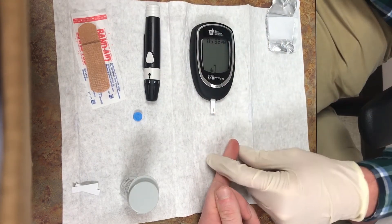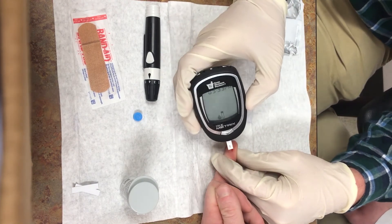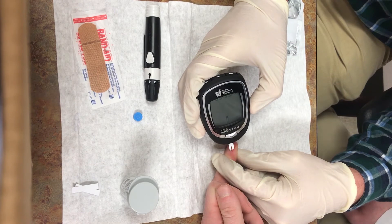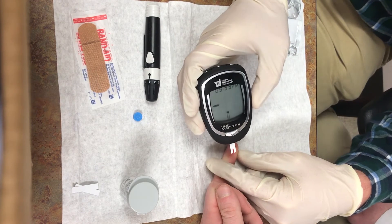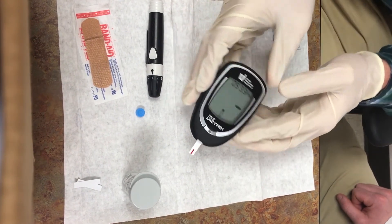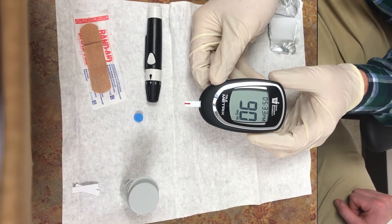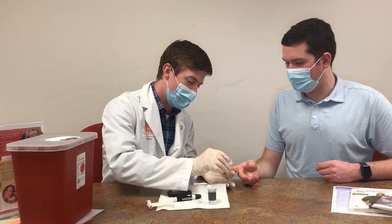Use a cotton ball to wipe away the first drop of blood from the finger, as this drop could contain residual alcohol. Gather blood from the finger onto the end of the test strip. While waiting for the reading to appear on the screen of the glucose meter, bandage the finger if necessary and dispose of the used lancet into the sharps container.